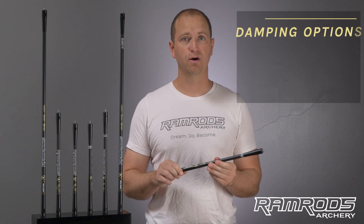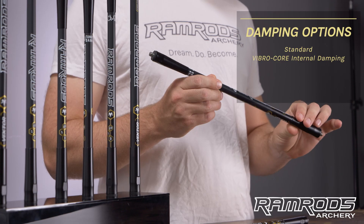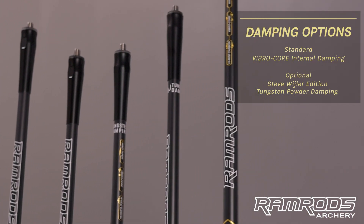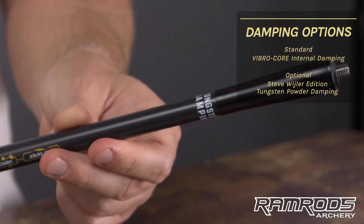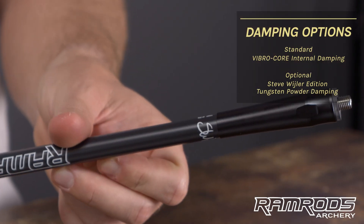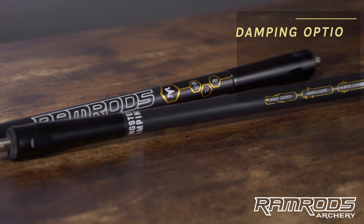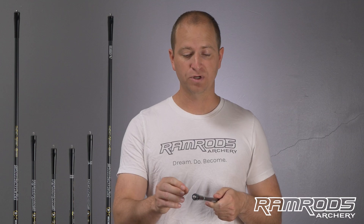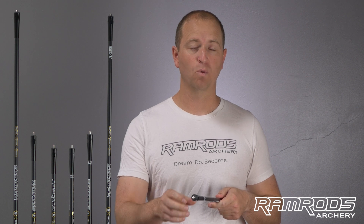And if you haven't tried out a stabilizer with VibraCore, you definitely need to. As an upgradable option, we also offer the Ramrods Tungsten Damping version, which includes three ounces of tungsten powder in the distal end of each stabilizer. This increases the front and center of the stabilizer and reduces the amount of weight you either need to buy or have out in the wind to get blown around.